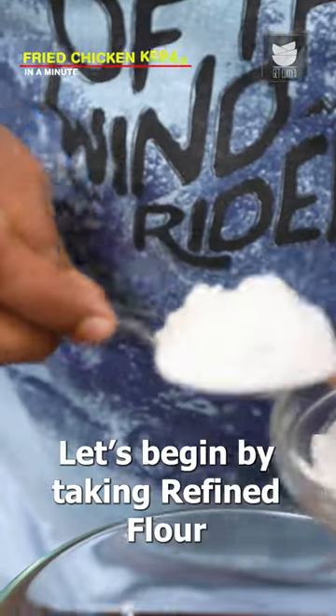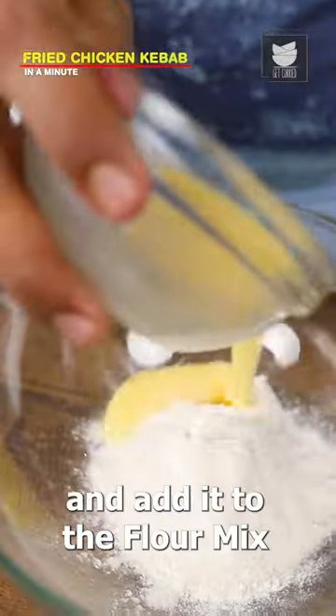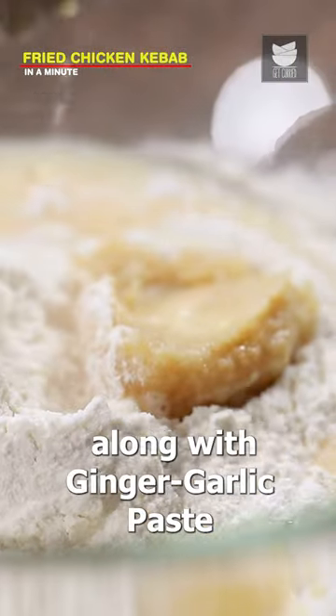Fried chicken kebabs in a minute. Let's begin by taking refined flour and corn flour. Then whisk an egg and add it to the flour mix, along with ginger-garlic paste.